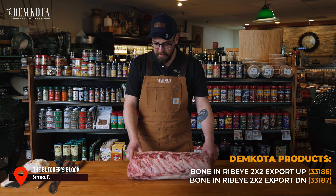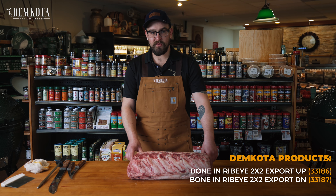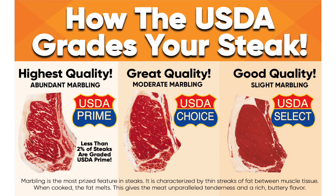Hey guys, this is Jeremy. I'm here at the Butcher's Block in Sarasota, Florida. Today we're going to be breaking down a 2x2 export from Demkota. This is all prime beef and it's absolutely gorgeous.